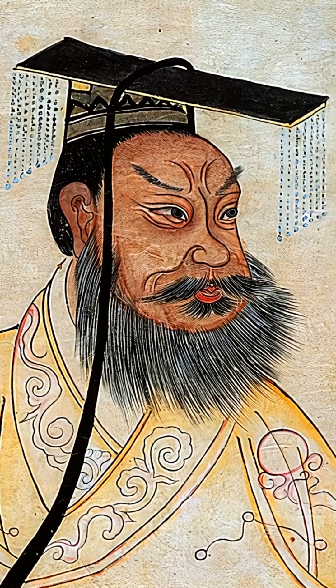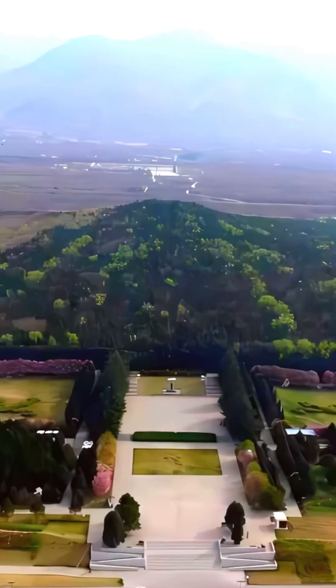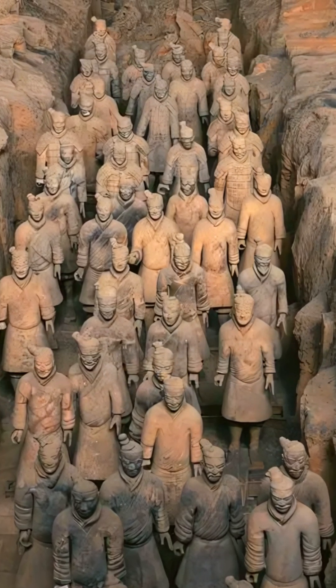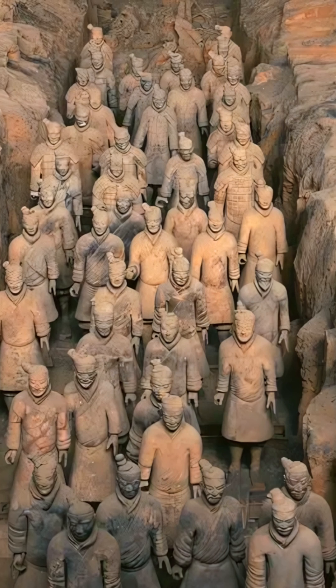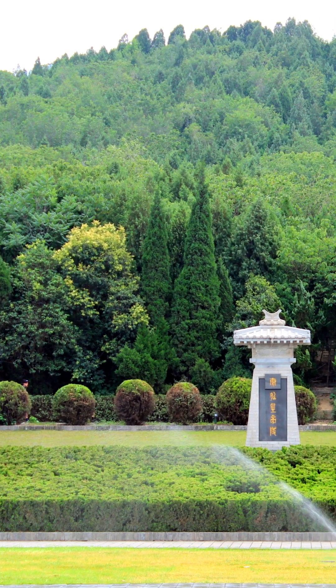China's first emperor, Qin Shi Huang, ordered the construction of a massive tomb lined with life-size clay figures — a terracotta army meant to accompany him to the afterlife. But you probably don't realize the sheer scale of the undertaking involved to produce the 40,000 weapons buried with the emperor.